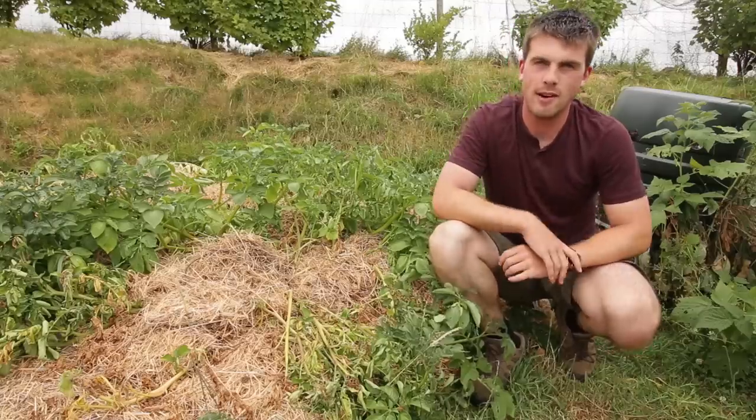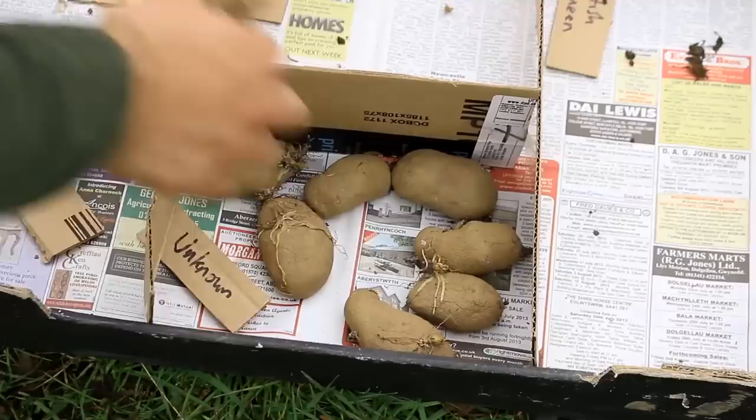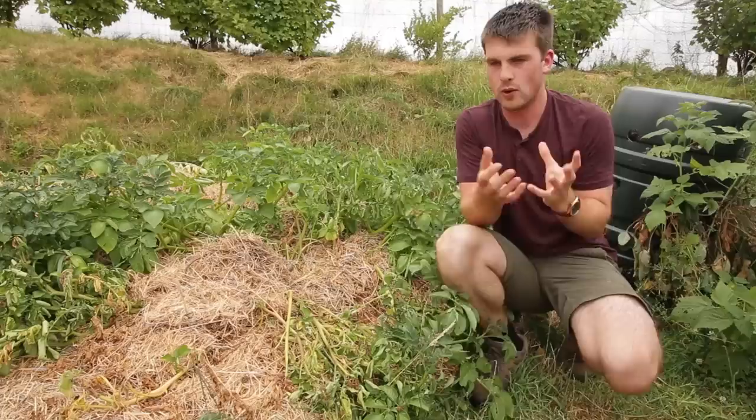Hello and a very warm welcome back to Hughes Nursery. We're here today right by the Ruth Stout Method bed. The thing that happened with this was I started it quite late — I think it was around mid-April when I planted these potatoes.